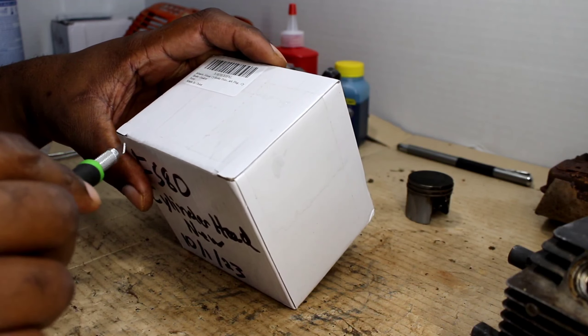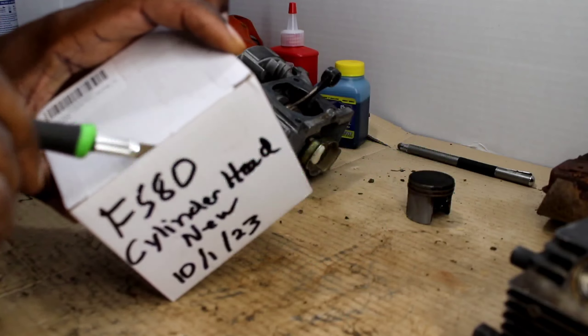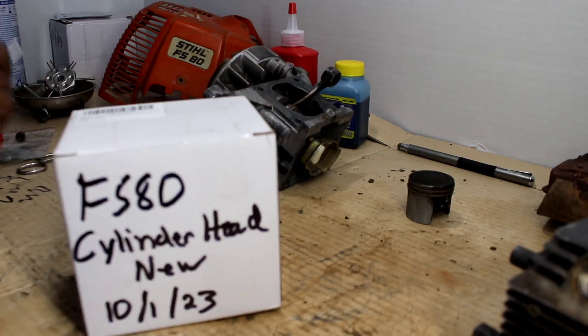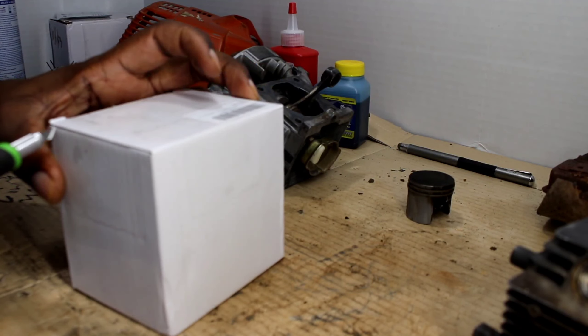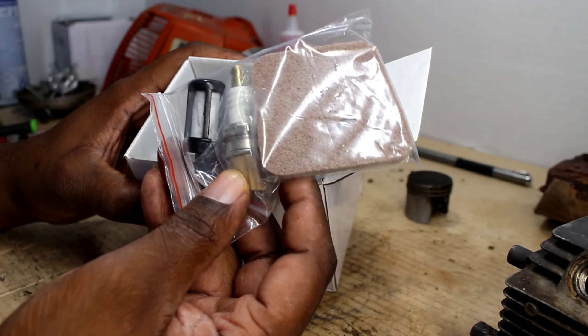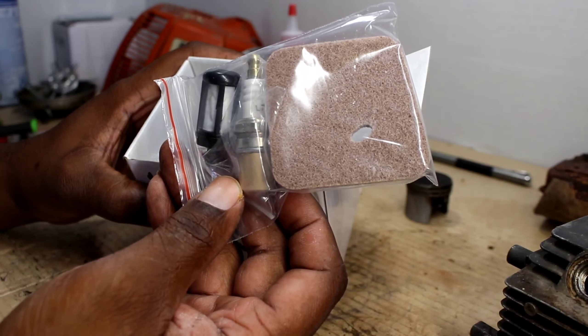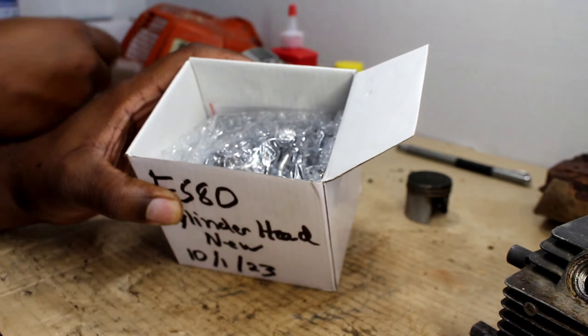Now let's take a look at our brand new cylinder and piston from Yamazon. Let's see what we got. Fresh out the gate — got an air filter, spark plug, and a fuel filter. Put that to the side.